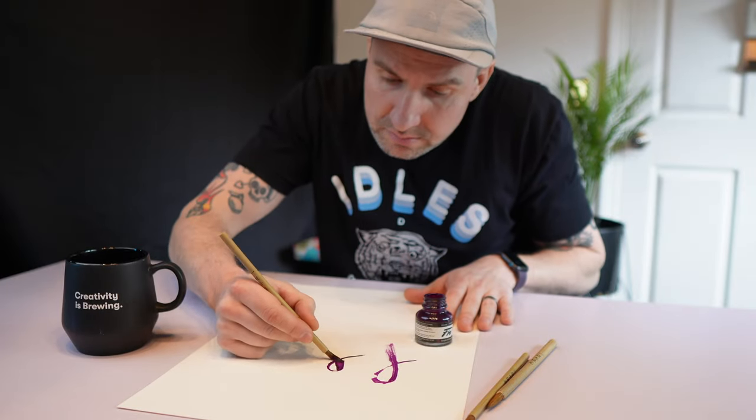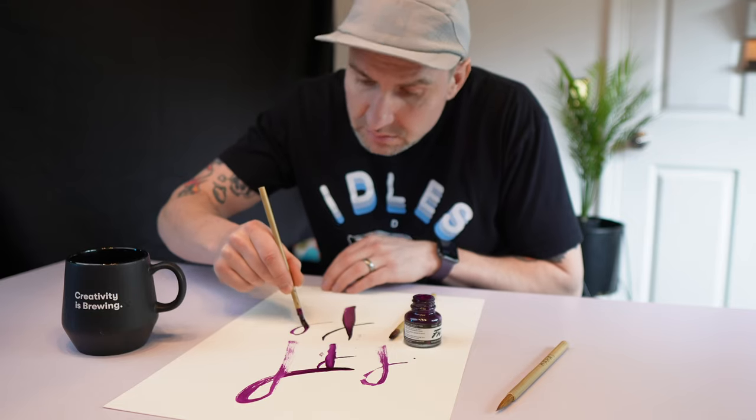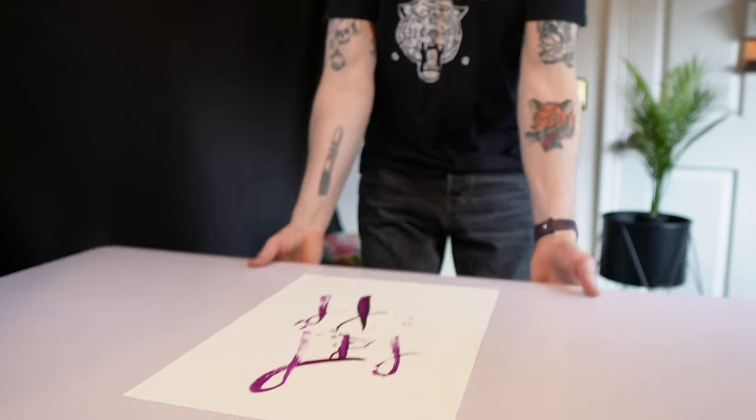On an up stroke, as you're pulling up, the line would be thin, and then on a down stroke the line would get thick as it pushes the brush.